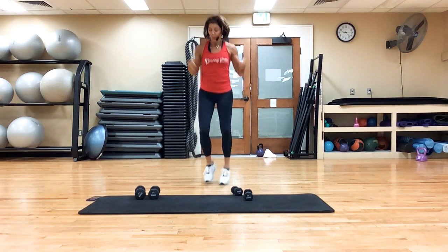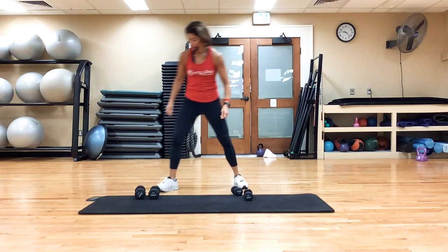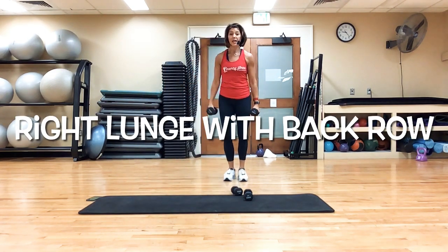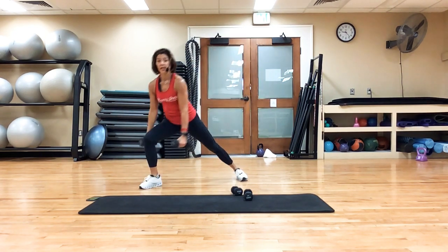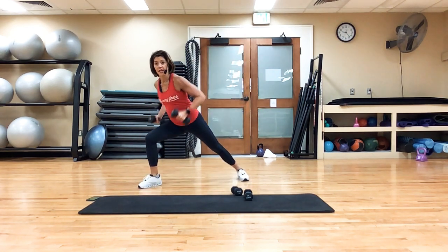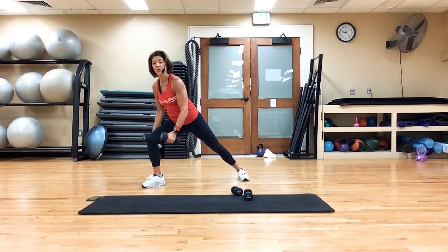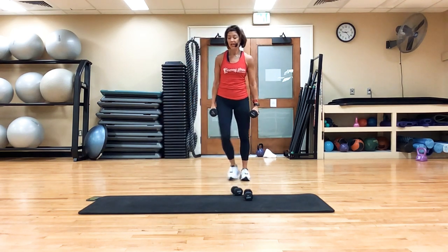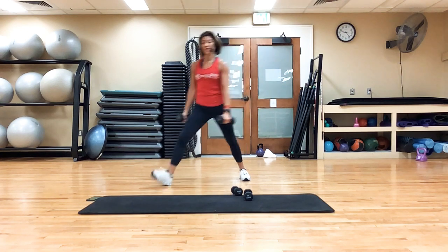I'm going to take a quick rest and we're going to grab some heavy weights. I'm going to go to the right — lunge, row, step it in. Lunge, row. Really driving off that one leg. So that's my right leg, dropping down, lunging, holding, rowing. We're working the back, working the legs, working the core.